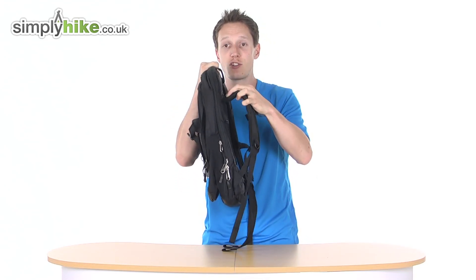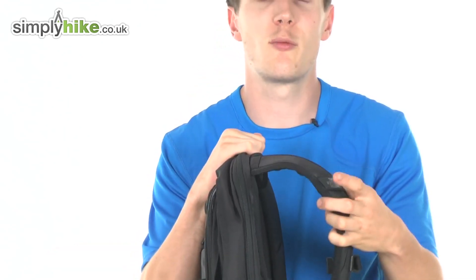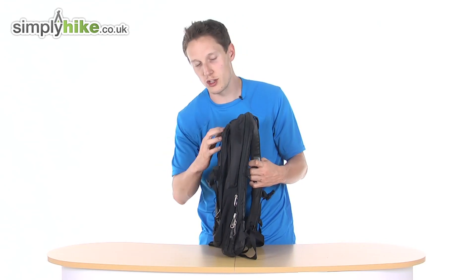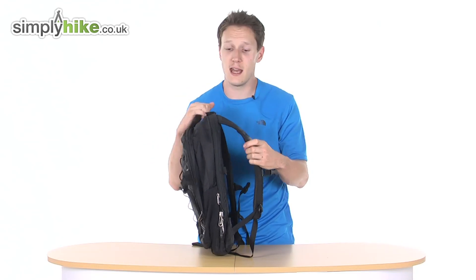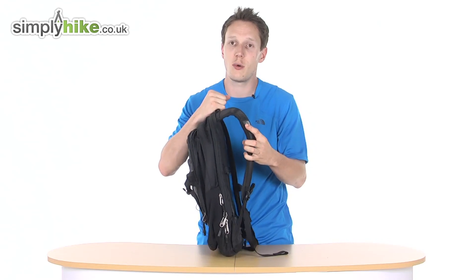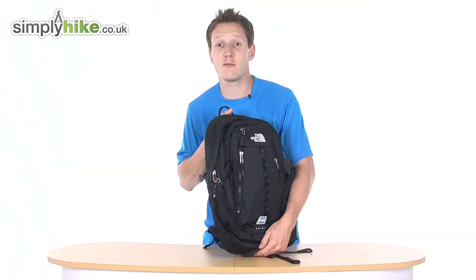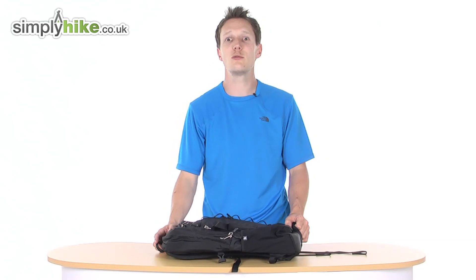It will actually adjust to the shape and size of your shoulders, giving you a more comfortable fit. So if you've got quite a lot of heavy items — your laptop, your week's work, your lunch, your pens and pencils — it's going to be quite a bit of heavy kit. Having this adjustment here, it shapes and molds to the top part of your shoulder, giving you a more comfortable fit. That's pretty much it — it's a really nice and really popular rucksack from North Face. For any more information, please visit us at simplyhike.co.uk.